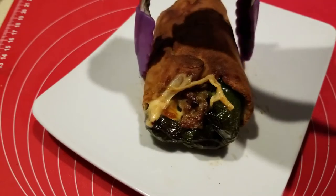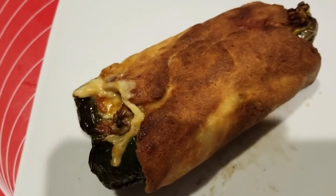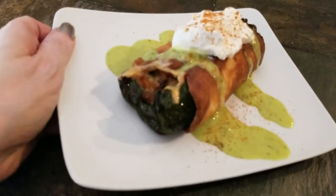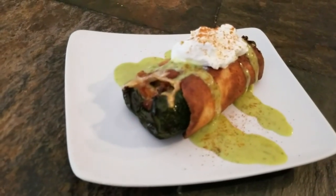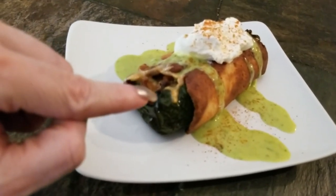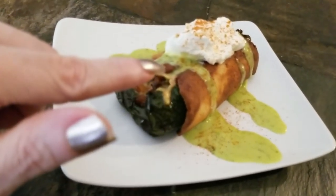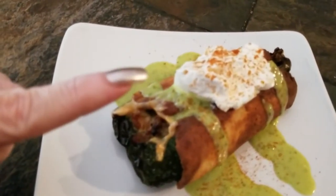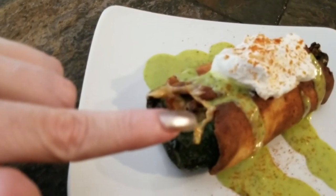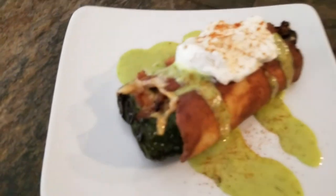That looks yummy to me! Add some sour cream, add some avocado, and baby you are set. Is this something you would eat for dinner? So it's fat head pizza dough — if you've never seen that recipe, check the upper right corner. We took a poblano pepper, stuffed it with whatever meat you have, even leftover breakfast quiche, put some cheese, wrapped it in fat head dough, and topped it with avocado salsa, a little sour cream, and some cayenne pepper. This would also be great with my garlic aioli — link in the upper right corner. Hope you enjoy, have a blessed day, bye!